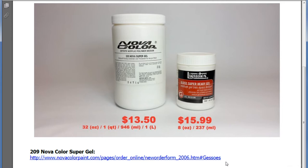Here's a paint comparison for those in the USA. These are prices as of February 2015. Liquitex sells eight ounces for about $15.99 — you may get a half-off coupon from Michaels, or buy from Michaels online at $7.99. Nova Color sells 32 ounces for $13.50; their prices stay pretty much the same whether online or at their small factory. Shipping is added, but you get a lot more for less by buying factory direct — that's why they're not in chain craft stores.